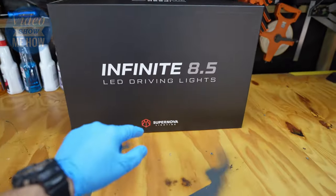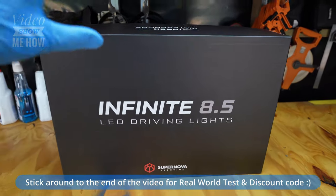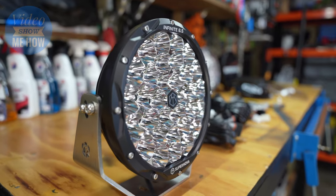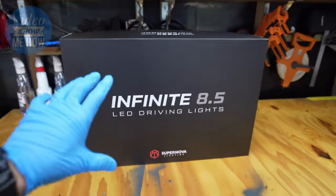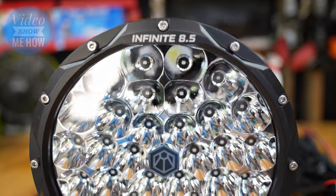These things are the Supernova Infinite 8.5s — they're new LED driving lights and the spec sheet on these guys is out of control. We're talking lifetime warranty, IP69 rating — that's not just waterproof, that's gurney-proof. And they're built and designed for Australian conditions.